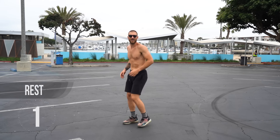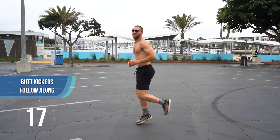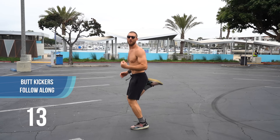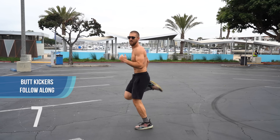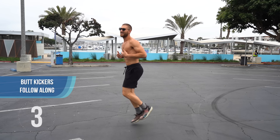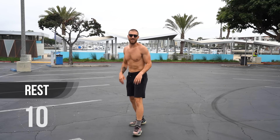Next exercise, let's go ahead and grab some butt kickers. We're just running in place and kicking our heels to our butt. Hopefully you've got a nice strong rhythm going now, breathing heavy. Not only are you learning to jump rope, you're also getting a great workout.